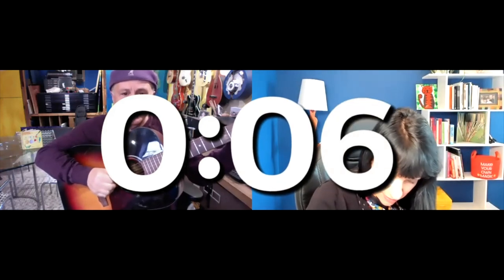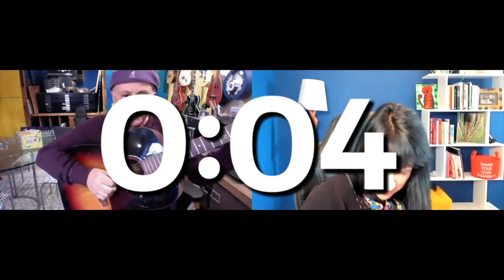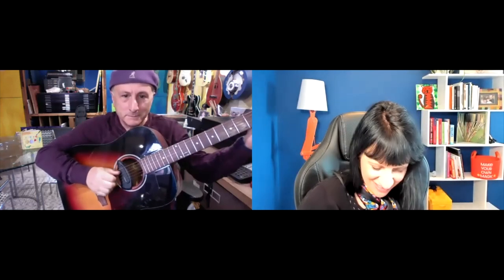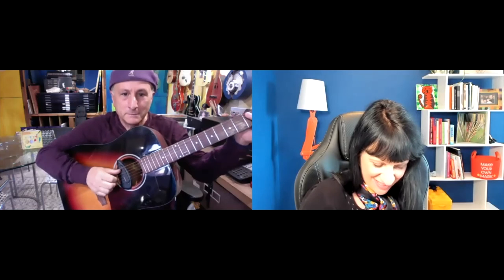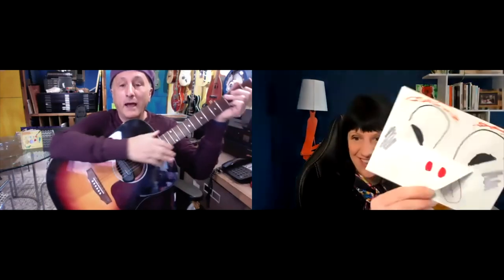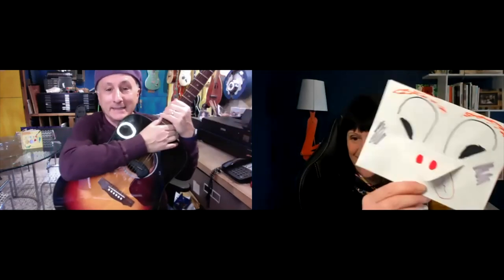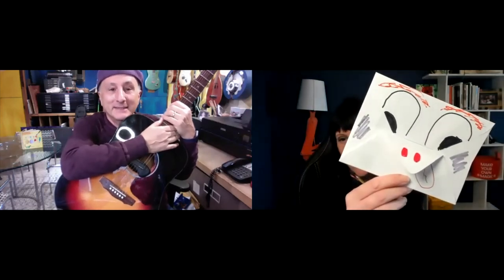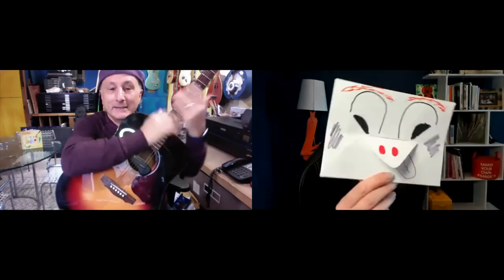Big paper. Did we come up with something? Oh my gosh, wow — that's amazing! That is fantastic!